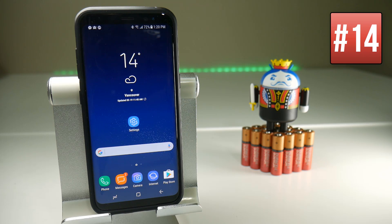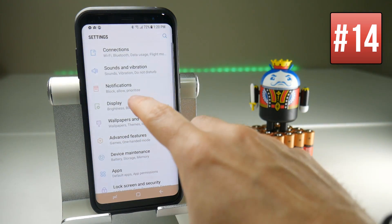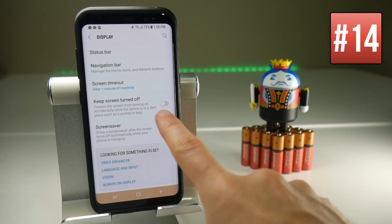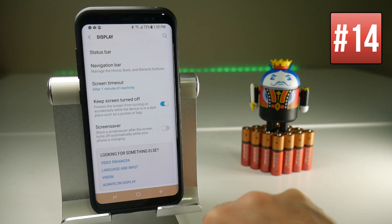If you have your Galaxy S8 in your bag and the screen accidentally turns on, it carries on using battery. You can prevent this from happening by going to Settings, Display, and scrolling down towards the bottom where you should have a Keep Screen Turned Off option — turn it on to make sure that the device doesn't turn on the screen in dark situations.